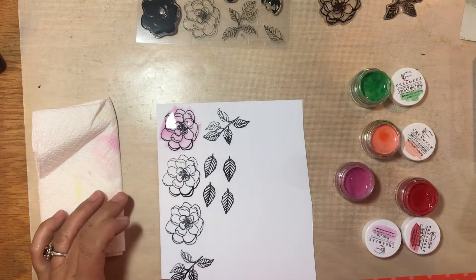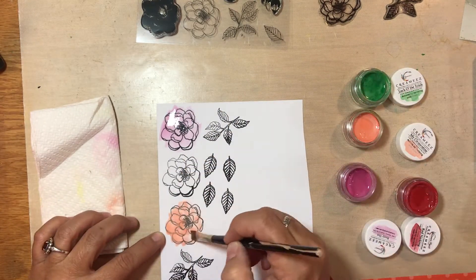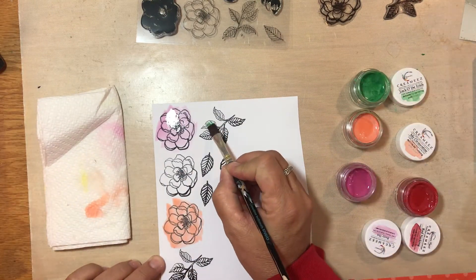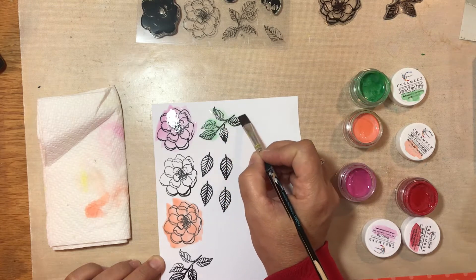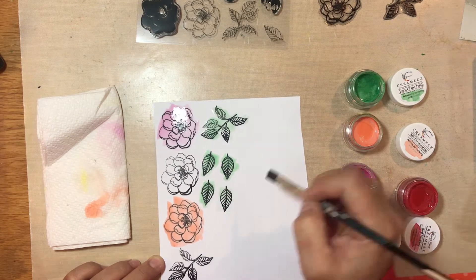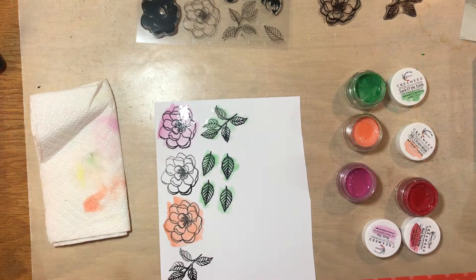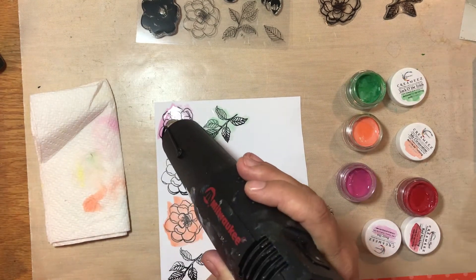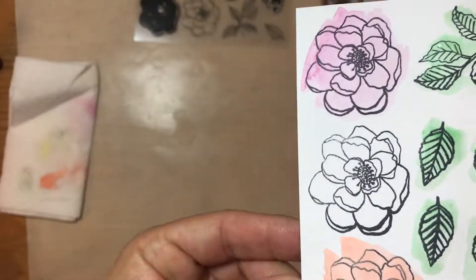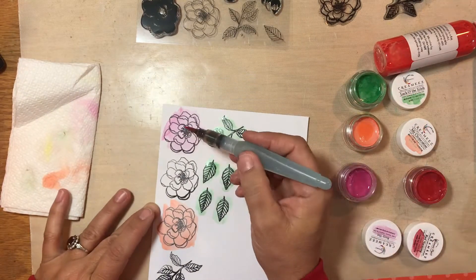So I am using Berry Hot — it's a Creamies product — and because I'm going to fussy cut these out, I'm not really that worried about staying in the lines. I'm just going to put a little bit of paint right onto and over and around, making sure I saturate it pretty well. That is another Creamies product called Clementine, and then another Creamies called Luck of the Irish for the green. The Creamies products come dry in the mail and you put a little bit of water in them, which I had already done prior to starting the video.